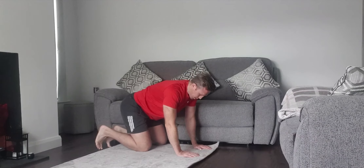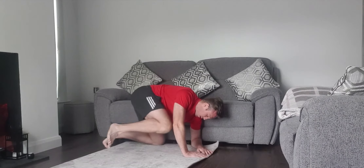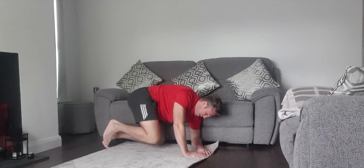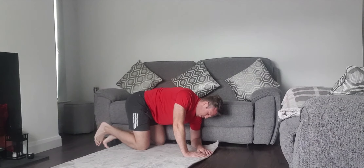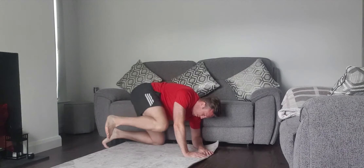If you want to advance that, come down from here. Bring the knee up — knee comes higher than the foot and extend the leg out. Back in again. Knee comes up to the chest, knee comes up higher than the foot, and extend back in.